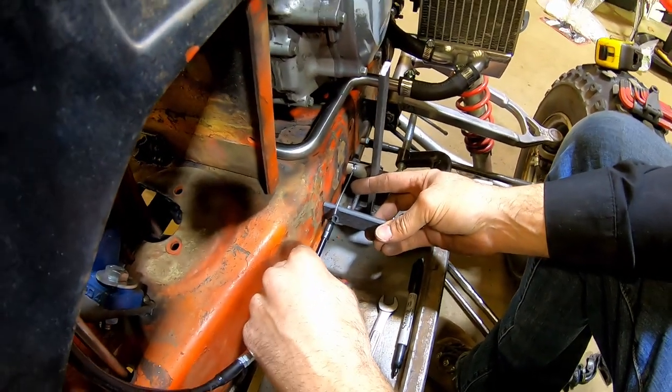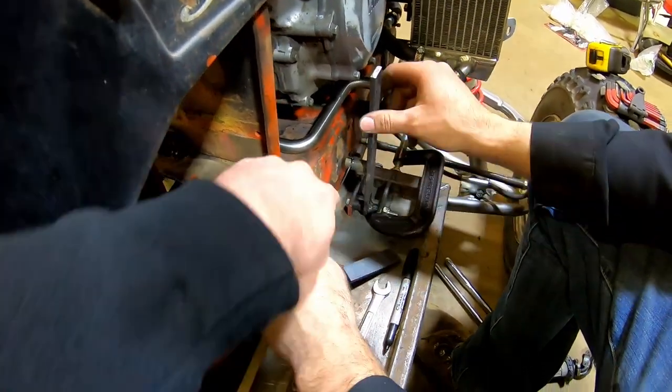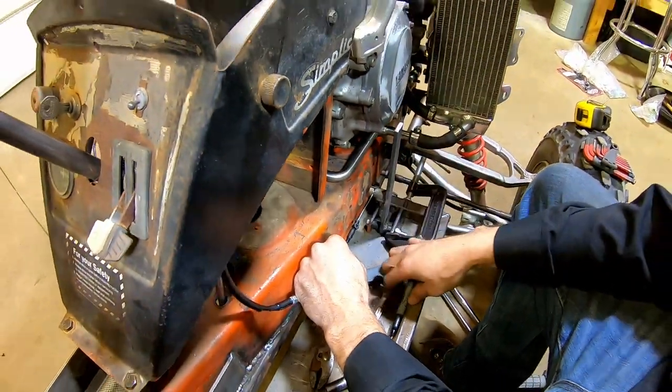Kurt's going to work on making a bracket for where the cable end goes into, so we'll get to work on that.